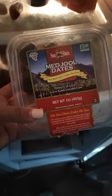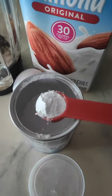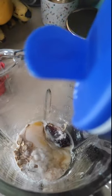Then we're gonna put in one medjool date with the pit removed, one teaspoon of baking powder, one egg, a splash of vanilla, ⅓ cup of unsweetened almond milk, and a pinch of salt.